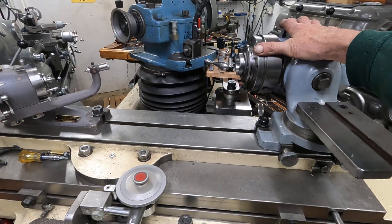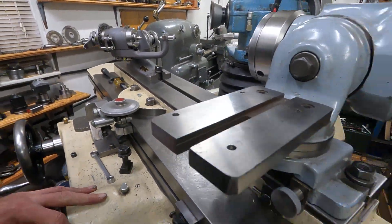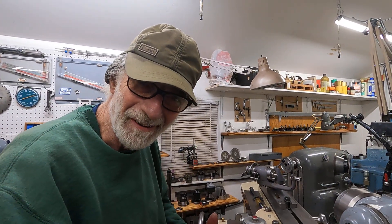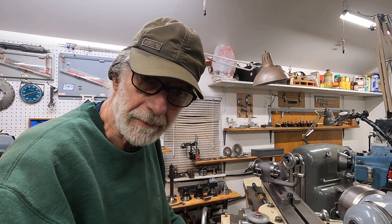Now, this is a Cincinnati number two. Weighs about 2,000 pounds. It's an older one and I really like it. I have an opportunity now to get a newer one, but I like this older one and I've become used to it. It's sitting here and it works, and that means a lot.